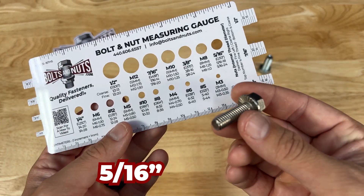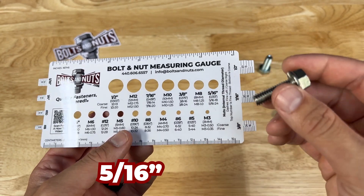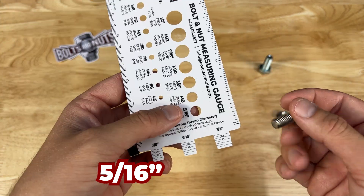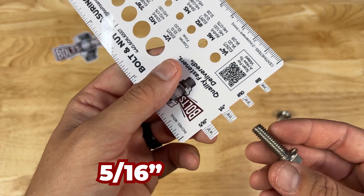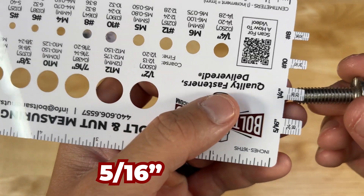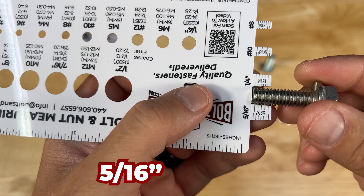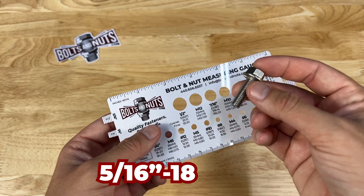The next size we want to figure is the thread pitch, and on an inch bolt, that's going to be threads per inch — how many threads are there in a one-inch section of the bolt. Knowing this is a 5/16 bolt, we come over to the 5/16 prong, and it's either going to be 24 or 18 threads per inch. Starting at 18 — that is a perfect match. So this bolt is a 5/16, 18 coarse thread.